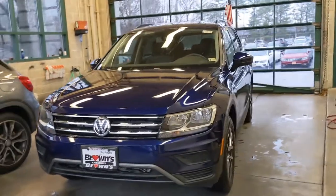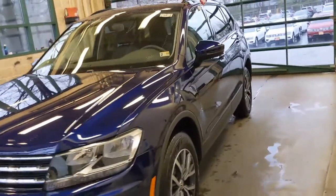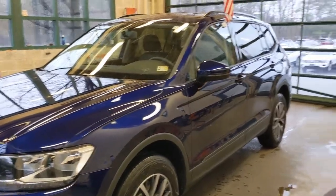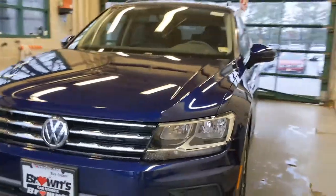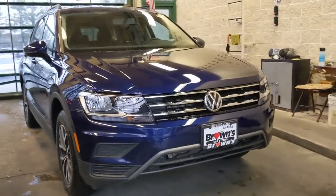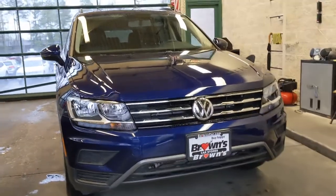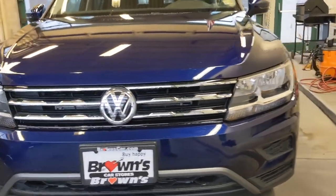So here we go. This is the 2021 Tiguan with 4Motion — it's the all-wheel drive. I pulled it inside because it's raining out today, so we're going to take a look at this awesome vehicle. Starting in the front, you have your fully automatic headlights. They're halogen headlights with LED daytime running lights, and a really great grille here in the middle.